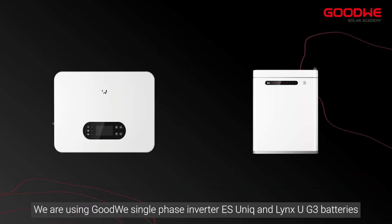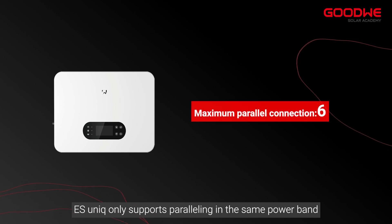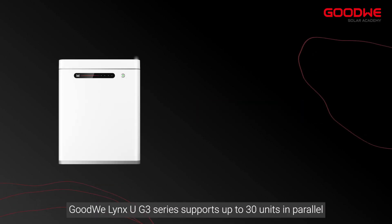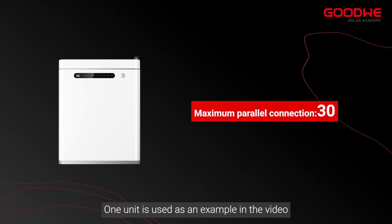For this installation we are using a GoodWe single-phase inverter, eSunic, and LinksU G3 batteries. Note that eSunic only supports paralleling within the same power band. The GoodWe LinksU G3 series supports up to 30 units in parallel, though one unit is used as an example in this video.